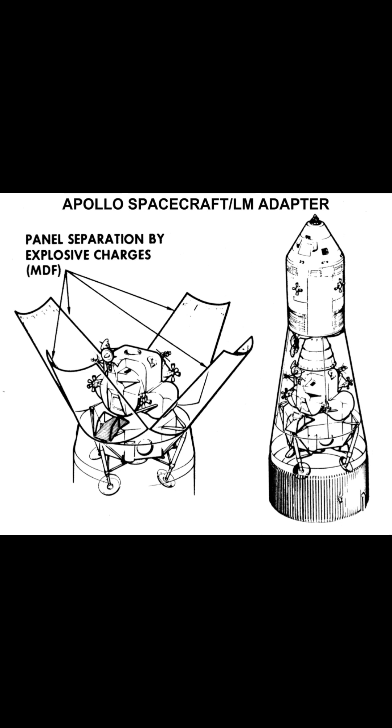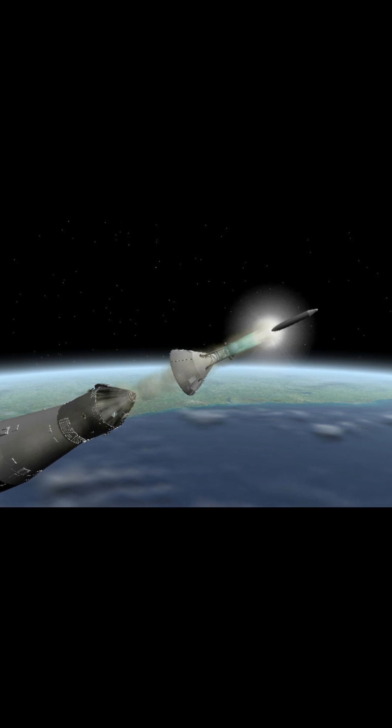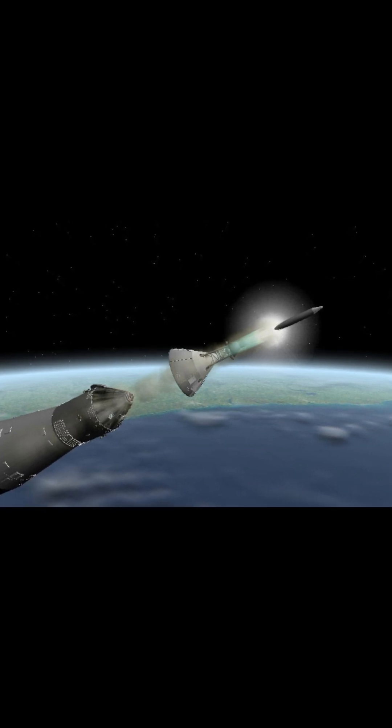There are two additional components: the lunar module adapter and the launch escape system. One is for shielding the lunar module from launch stress, and the other is to carry the crew away from the launch vehicle in the event of an emergency. The launch escape system was jettisoned during launch upon reaching the point where it was no longer needed, and the lunar module adapter remained attached to the launch vehicle's upper stage.